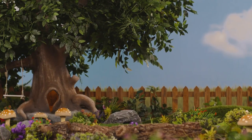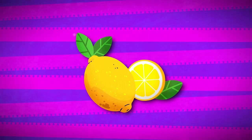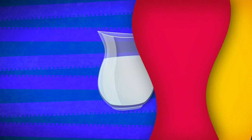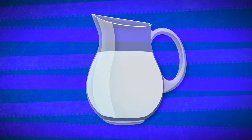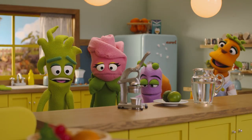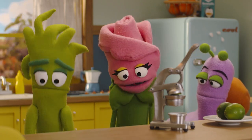All right! Please tell us, Learning Tree, what are the ingredients? We will need two freshly picked and washed lemons. We'll also need a pitcher with water and a lemon squeezer. Were you able to find everything? Yes! Then we're finally ready to make the lemonade!